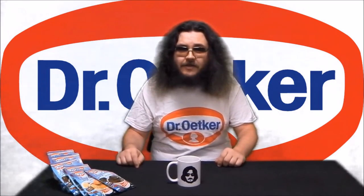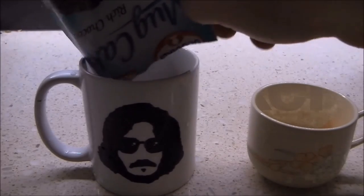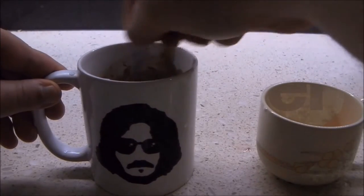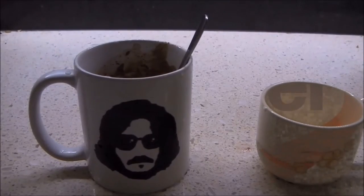Not so with these. To prepare a Dr. Oetker rich chocolate mug cake, empty the contents of the sachet into a 250 milliliter mug, add 60 milliliters of milk — that's about three tablespoons — stir until smooth, and microwave for between 60 and 90 seconds depending on the wattage of your microwave.